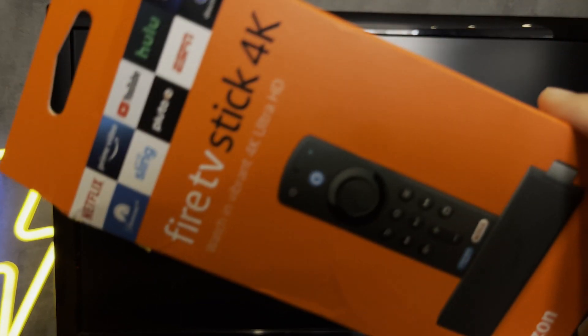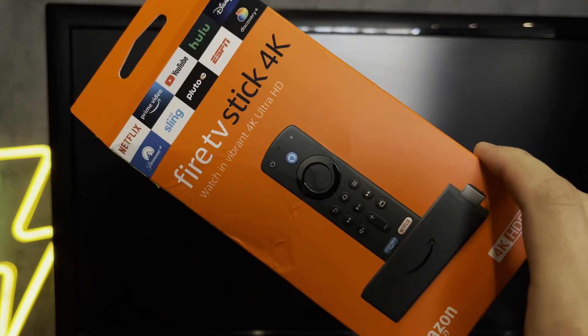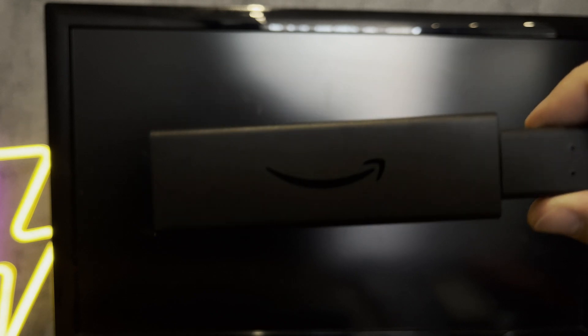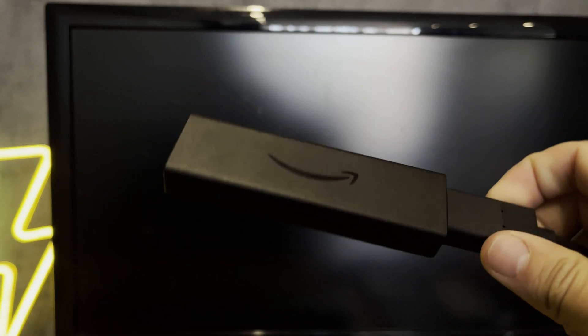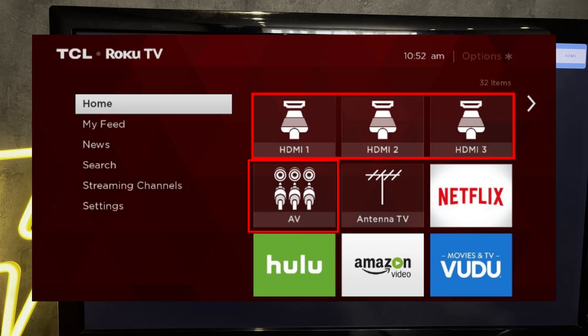Hey everybody, here on the Geekbox YouTube channel. Today I will tell you how to connect Fire Stick to Roku TV. Let's go! Connect your Fire Stick to your Roku TV and to the power supply. Switch to the Fire Stick HDMI source.